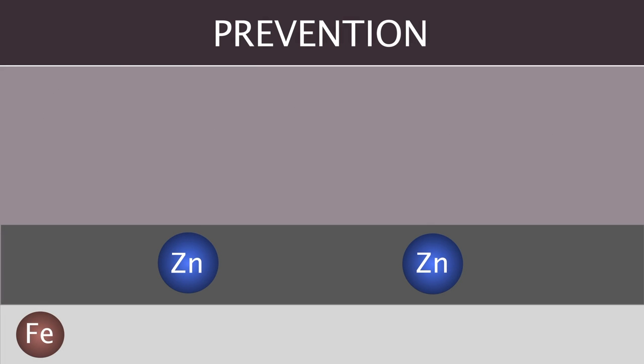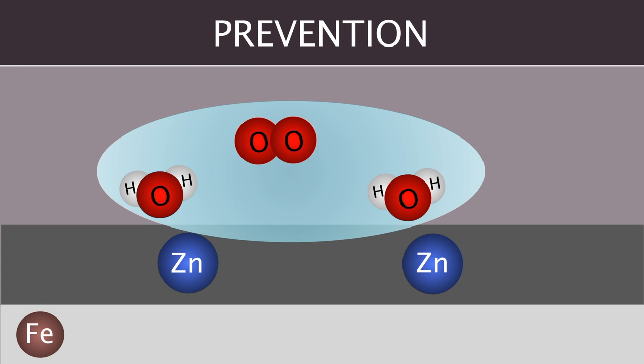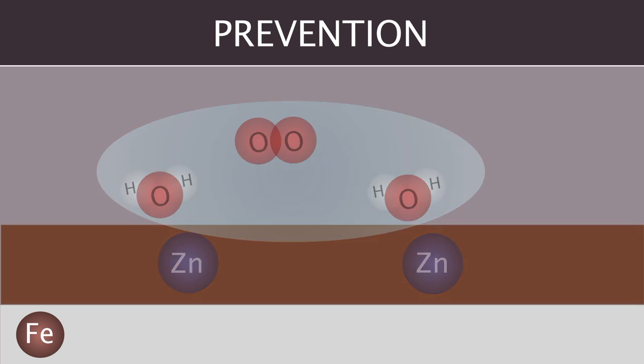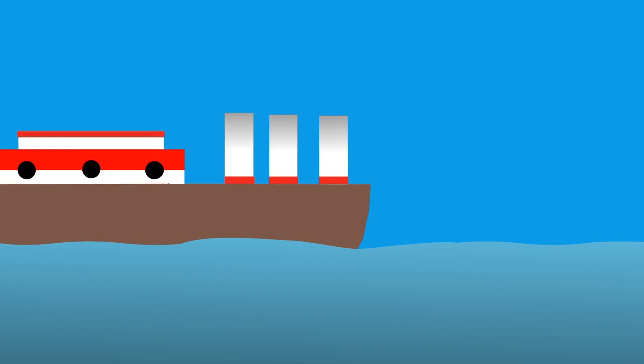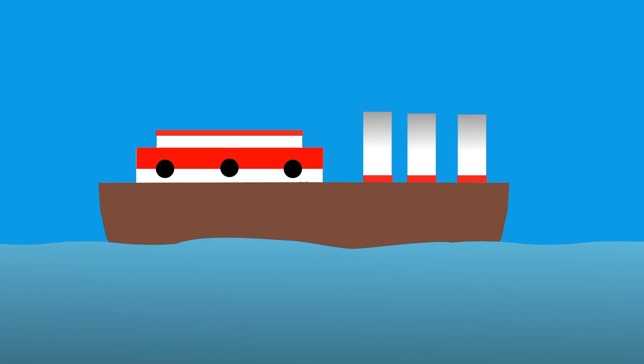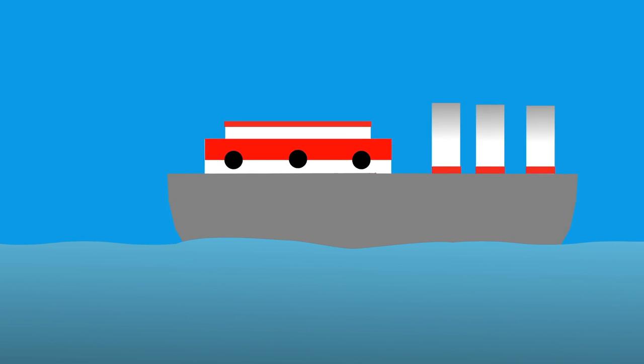Here we have iron with a sacrificial layer of zinc. When zinc is exposed to a water droplet, it reacts with the hydrogen and oxygen atoms to form zinc 2 hydroxide. Galvanization is most often used on ships, because the formed zinc oxide layer can be removed and the freshly exposed zinc can corrode once again, thereby further protecting the iron hull.